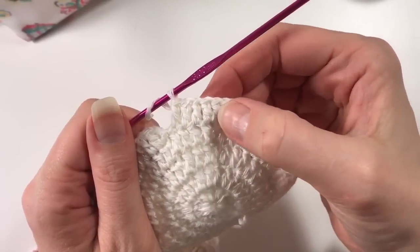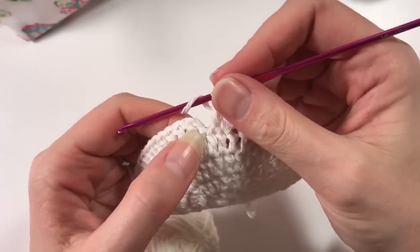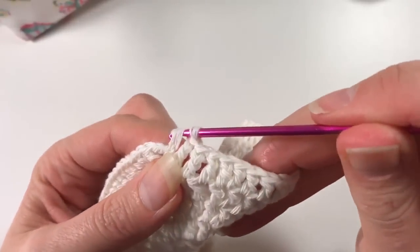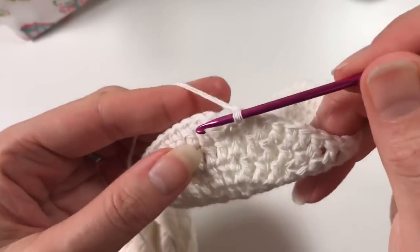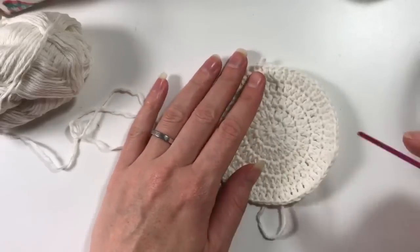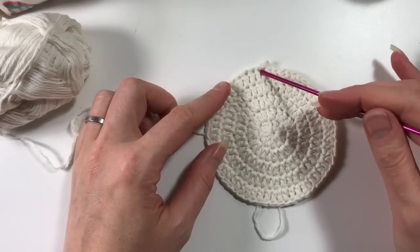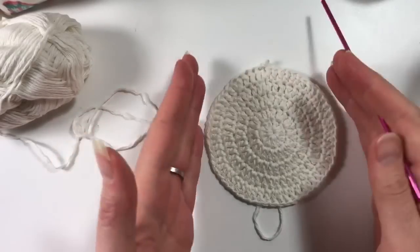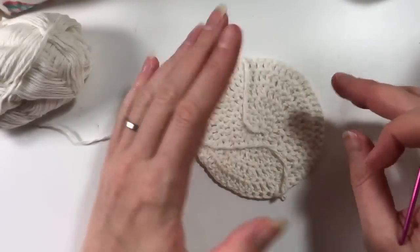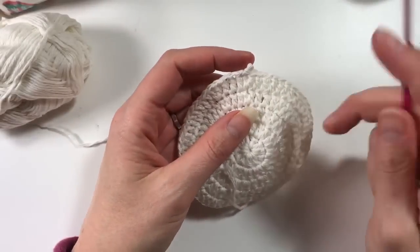I've come to the end of my round — done the two here, then one-one-one, and here I've got my chain. I've got to put the last two, so the last double crochet where it has to be a two, in with that same stitch as where the chain was. If I counted correctly I should have 60 stitches all the way around. Now we're going to make our way up the side of our jar.